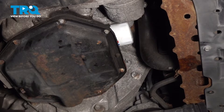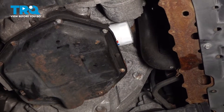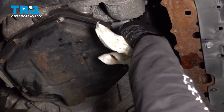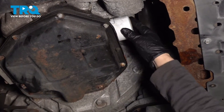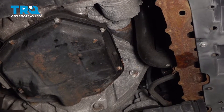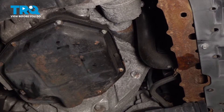Now that we have the splash shield out of the way, you can see exactly where the oil filter is. I'm going to take an oil filter wrench and loosen this up. I've got my catch basin in the front here, ready to get it. I just need to loosen it enough so I can turn it by hand.